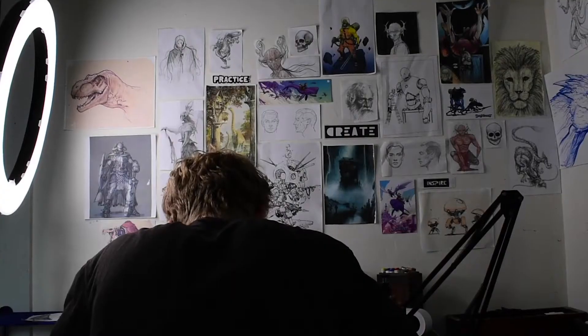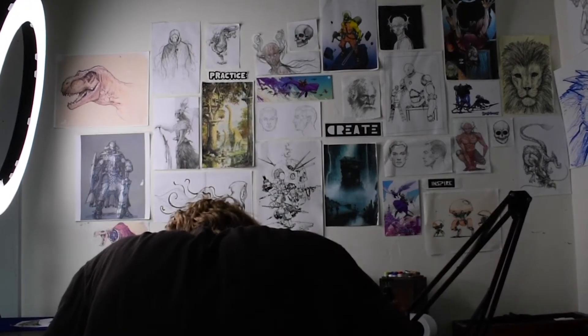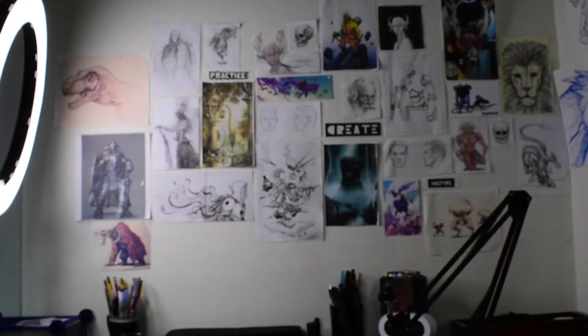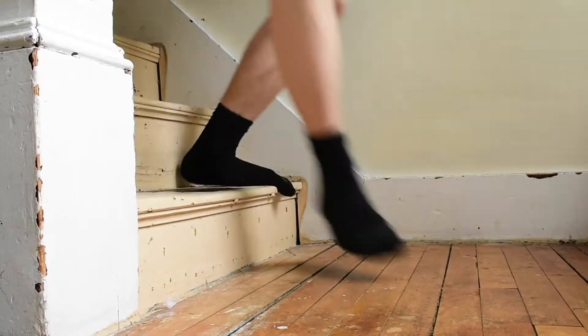Drawing can get really boring really fast, so I need to reload my energy. I'm going to go outside real quick because I'm bored.